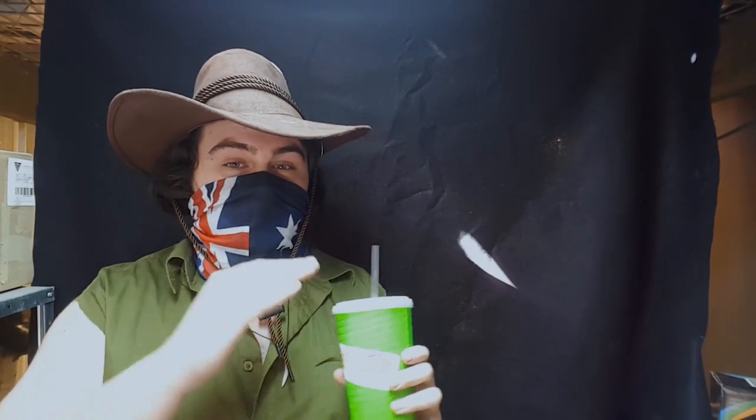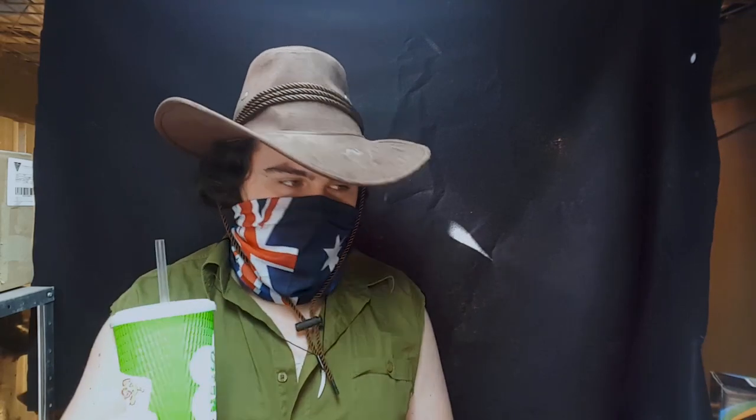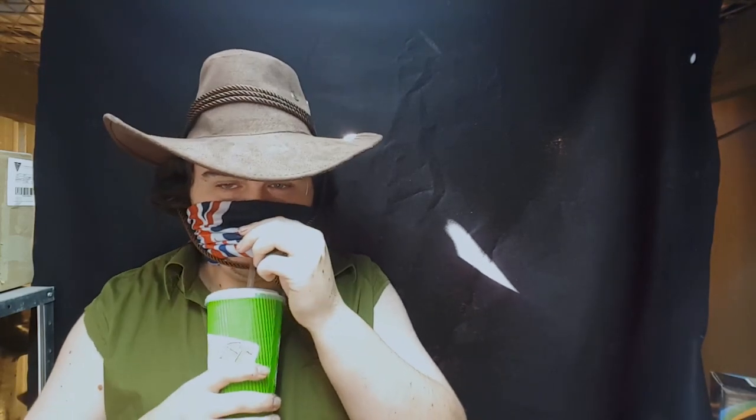The correct way to eat Vegemite is to get a tiny bit — maybe half a butter knife's worth — spread your toast with butter first, then put the Vegemite on top. That's the proper way to eat Vegemite. Unless you're like me — I have sometimes eaten it from the jar. But anyway, let's give this goddamn Vegemite smoothie a taste.